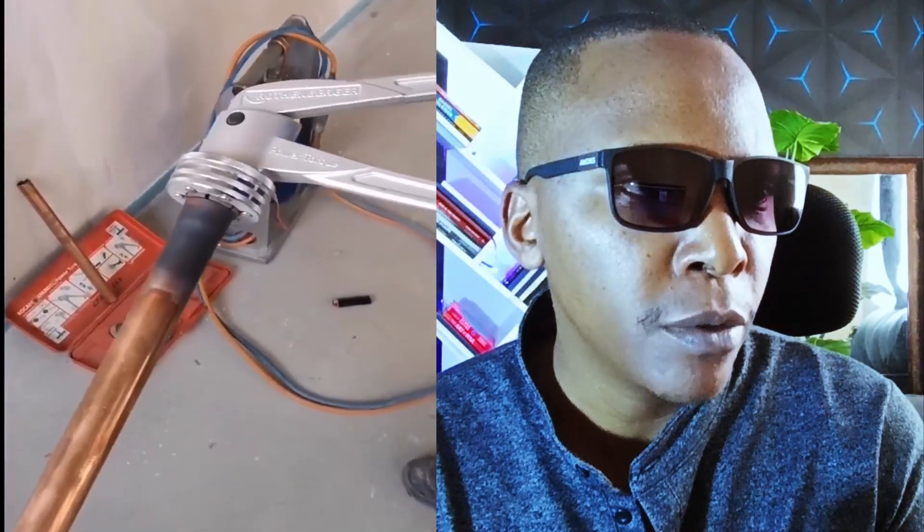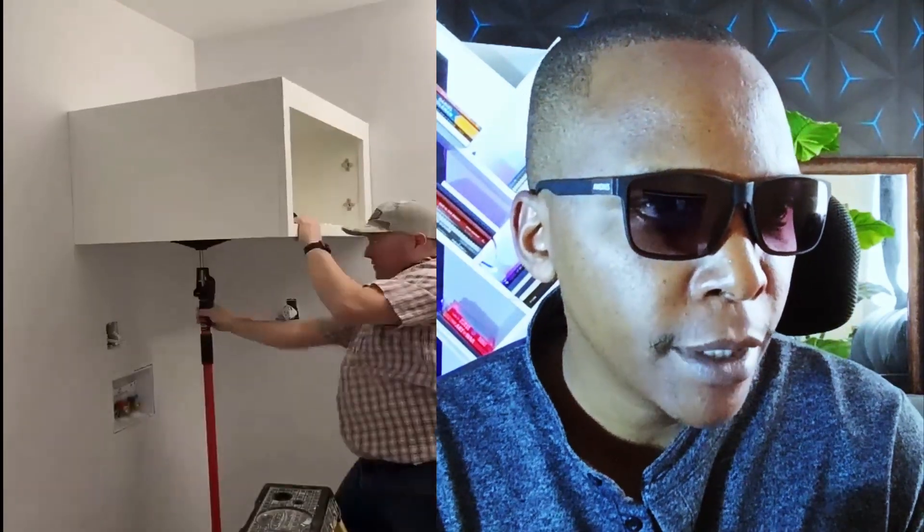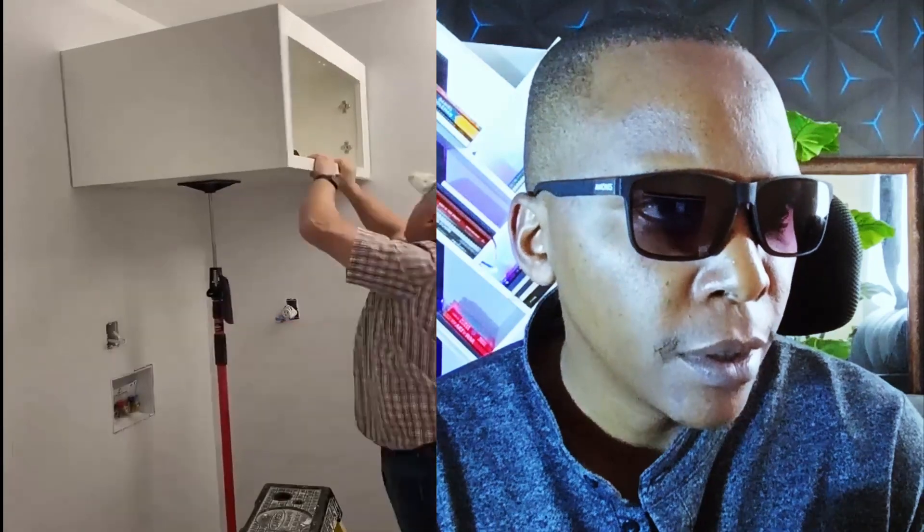This is how they expand the copper pipes used for ACs and refrigerators — very easy. This guy is so handy, I'm sure he saves the best. He's able to use this hydraulic lift to make the work easy.